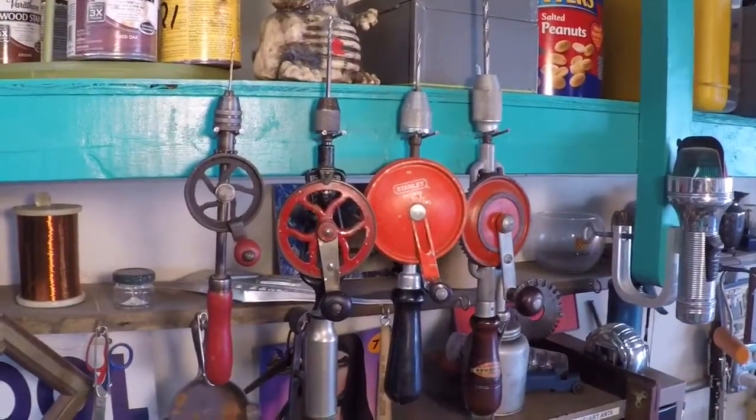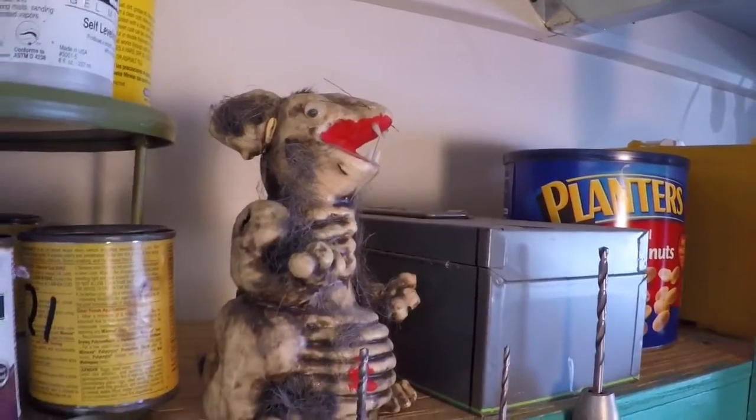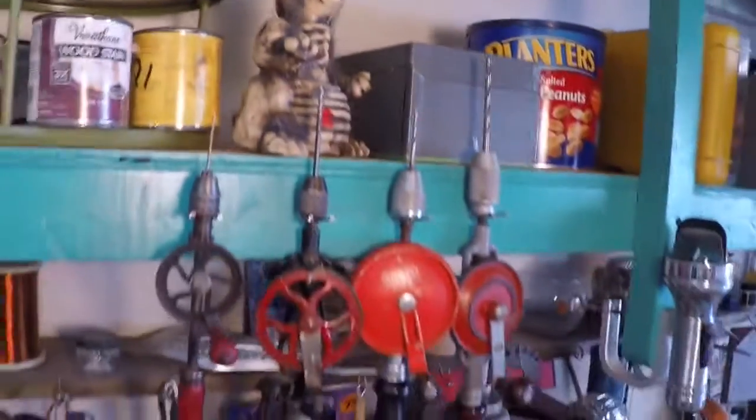There's my arsenal. I hang them over the workbench here. Roger the rat keeps guard on them, and so far nobody has bothered them, so he's doing a good job.